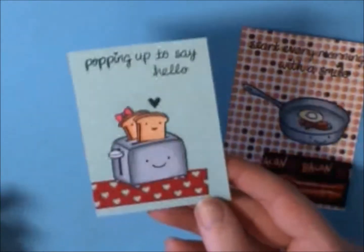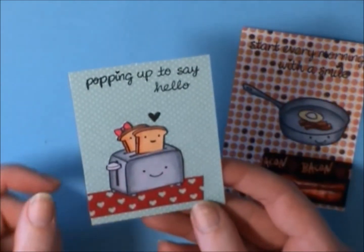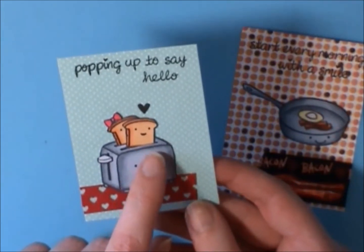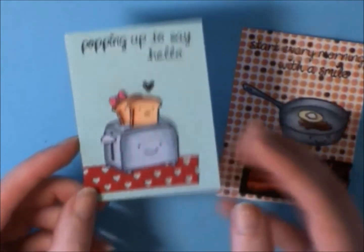Then I did a couple with the Love & Breakfast toaster. On these ones I actually slit them with an X-Acto knife and stuck the little toast in, because when I was fussy cutting it I accidentally cut a foot off. But I actually really liked the way that turned out — it just says pop it up to say hello.